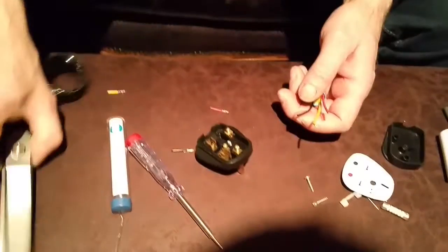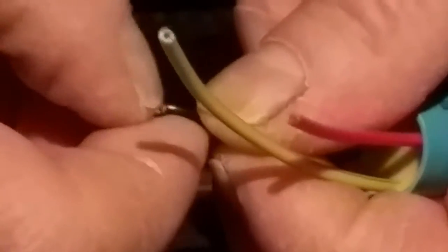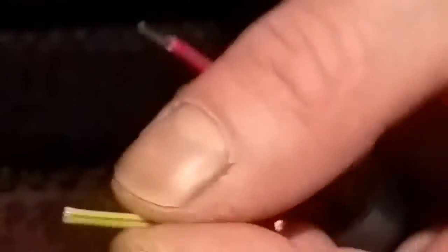Now we've got our soldering iron turned on. We're going to strip the wire back with a knife — you can use a pair of wire strippers but I find it easier just with a knife. We're going to put a bit of solder on the ends and twist them round.